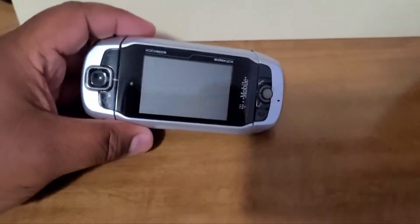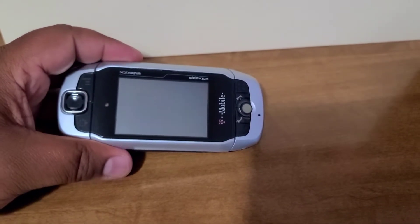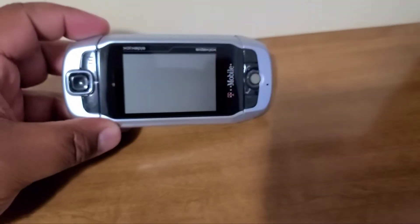Hey guys, welcome back to my channel. I know it's been a bit and I've been busy, but welcome back to my videos. Today we will be talking about the Sidekick 3.